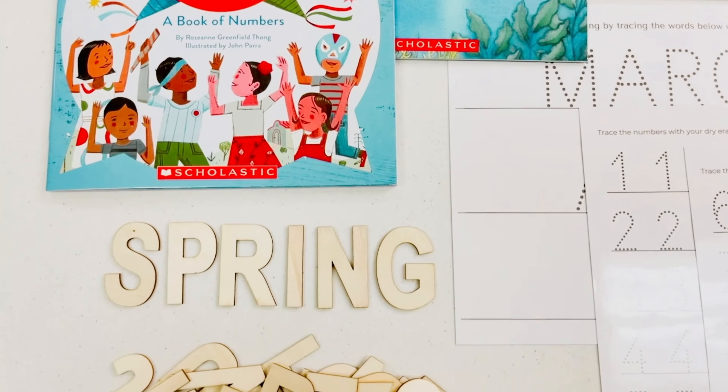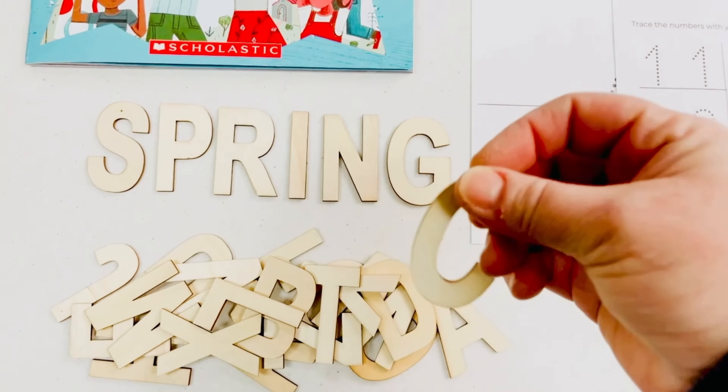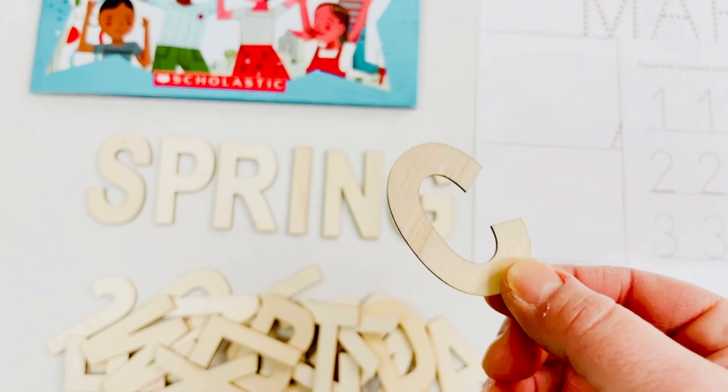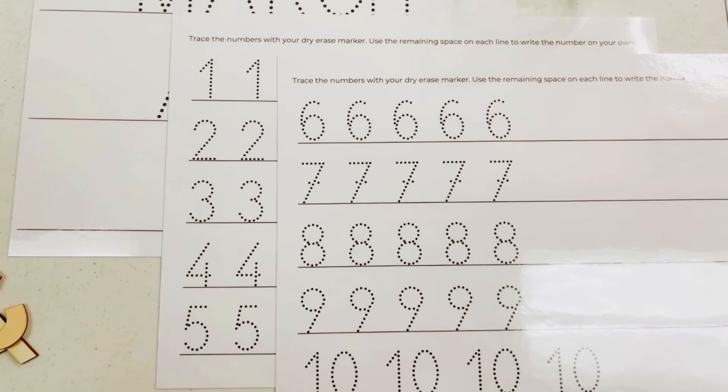There is a set of wooden alphabet letters also included that will be used for a couple of different activities, one of them being the introduction to sight words. Our laminated sheets for printing practice will also include numbers this season.